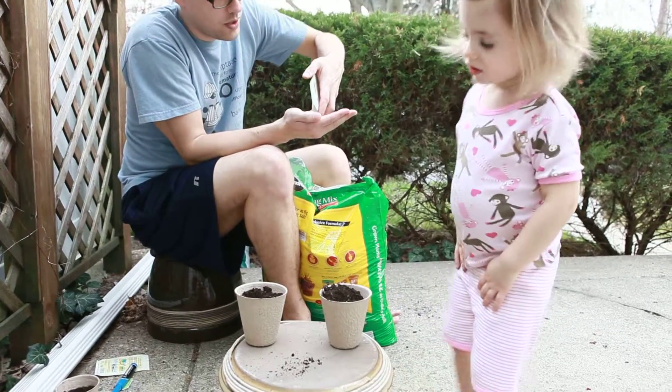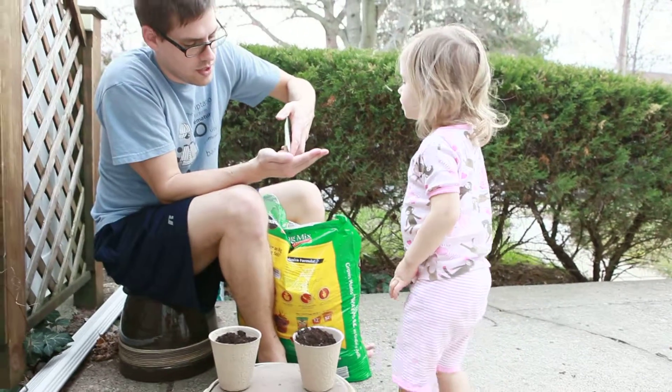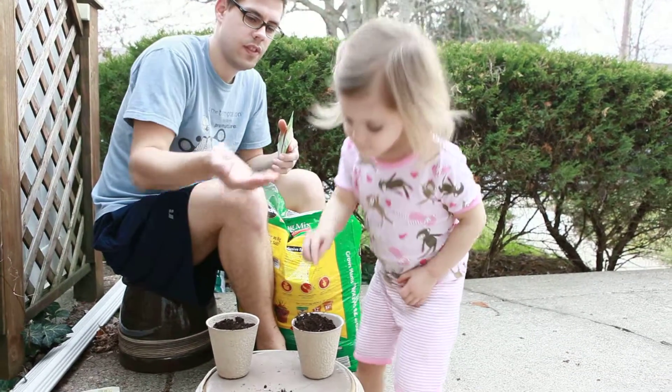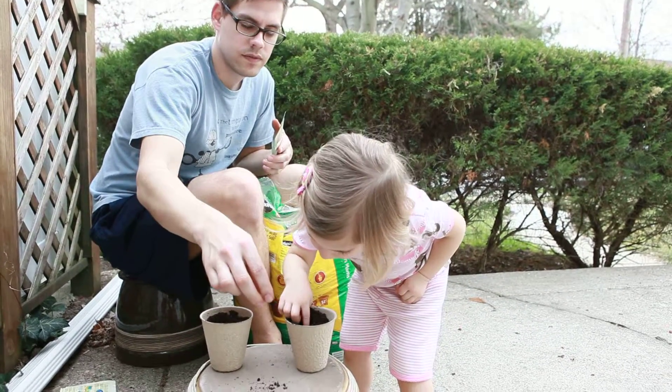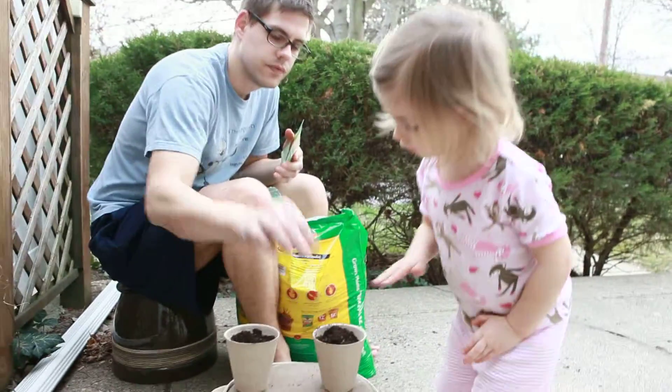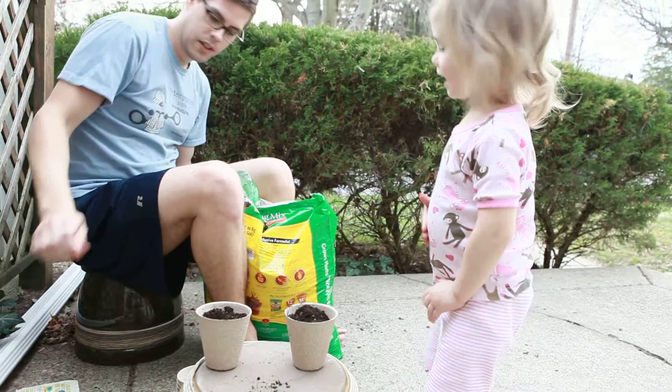How did it look? Pretty good. Let's put one more in there — or three more I guess. How did it look? Pretty good. Smooth it out. Can we mark it with a B? Yes.